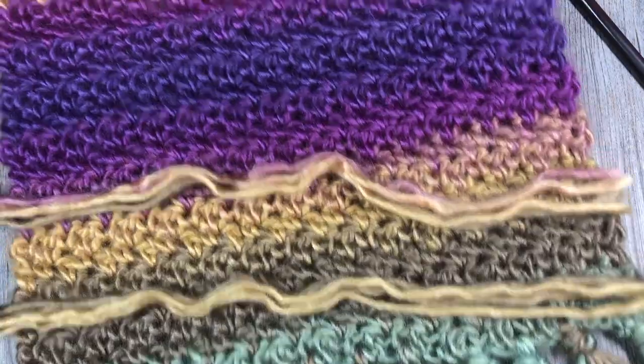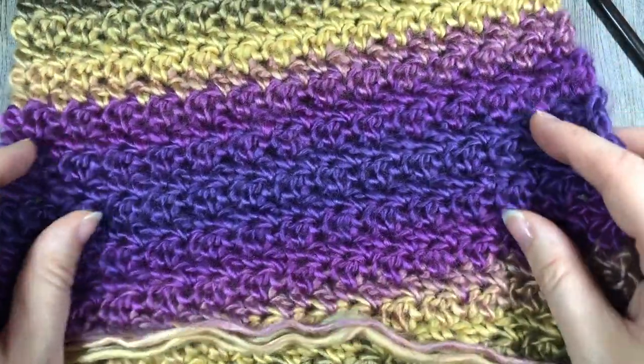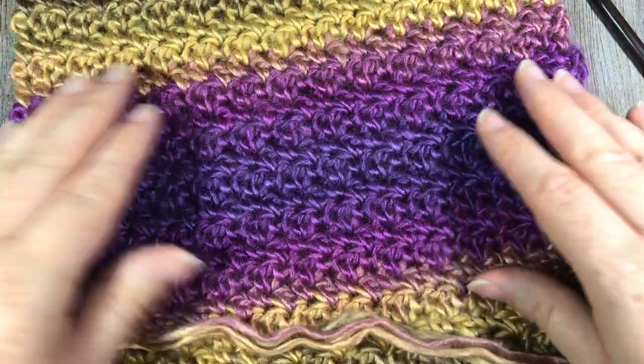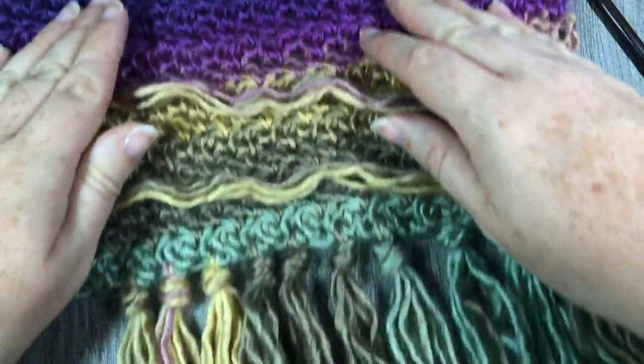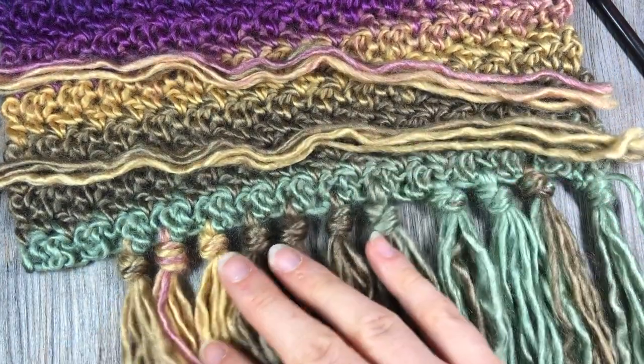My scarf measured 66 inches by 9 inches, so it's fairly long. I've worked the full length in that seed stitch pattern and I've now come down to the ends where I want to add this beautiful fringe.